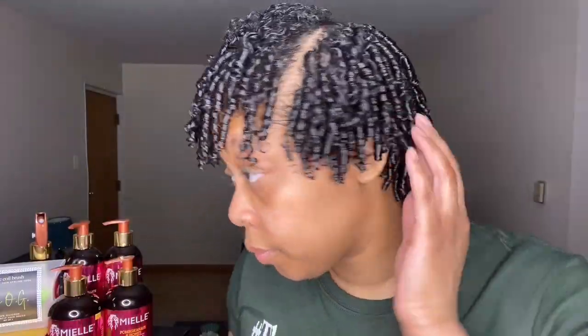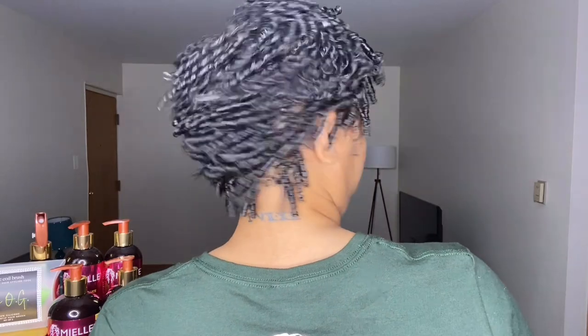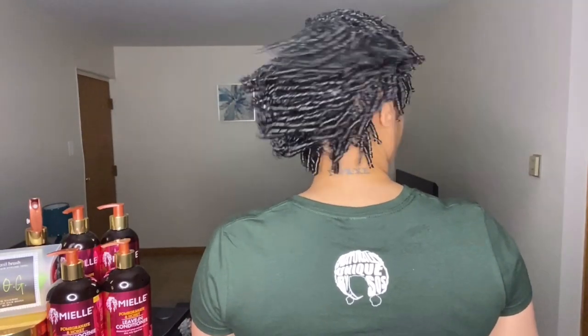Do you guys see these results? Finger coils are perfect, bouncy, shiny. This Myel Organics Pomegranate and Honey line mixed with this finger coil brush — bomb. I'm going to slow it down for you because I don't think you guys got into it yet.